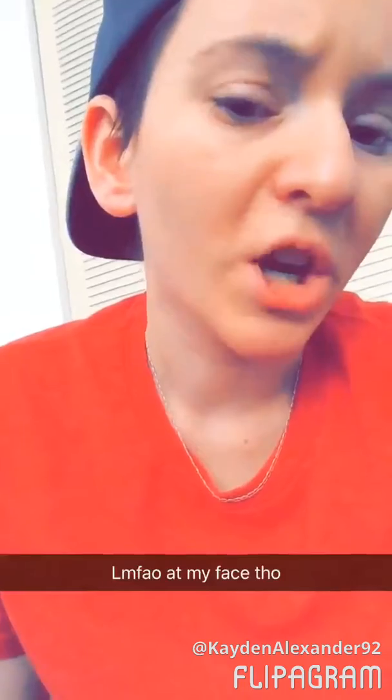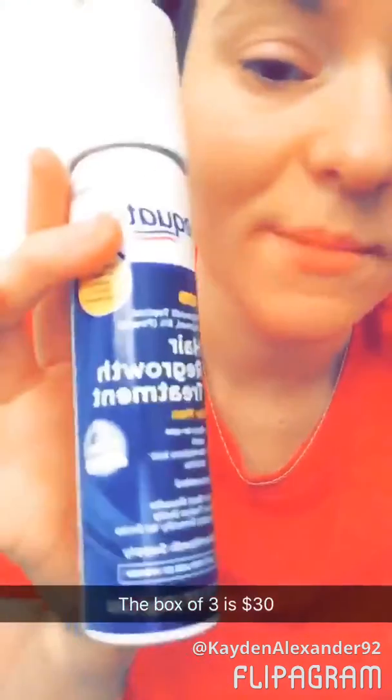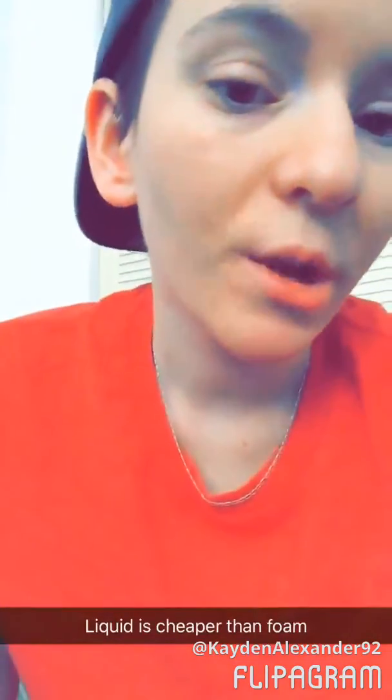I already did it today but my video kept deleting, so I'm not going to do it again. I'm making this video on Snapchat because my phone isn't cooperating. This comes in a box with three of these — one lasts a month, so the box is a three-month supply. I got the foam version; you can also get liquid but I heard that's very messy and annoying, though it's cheaper.